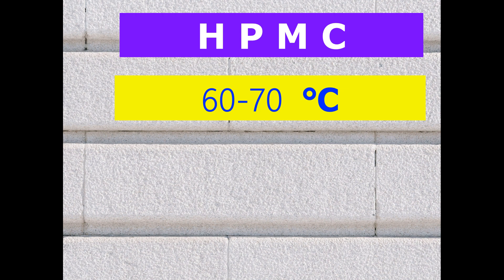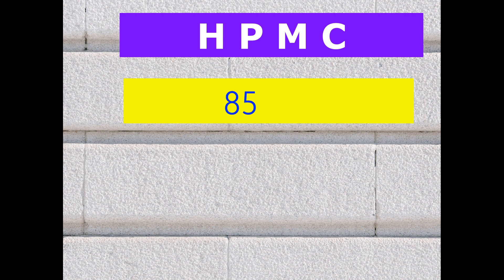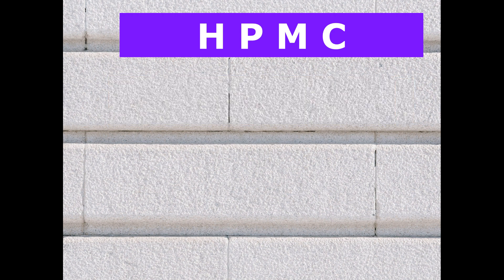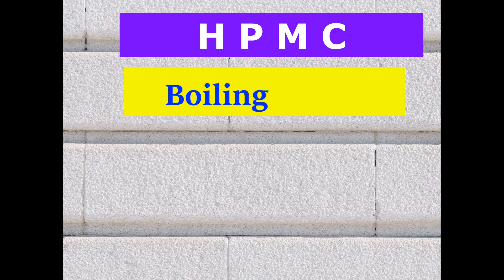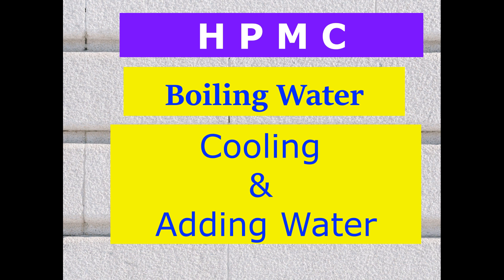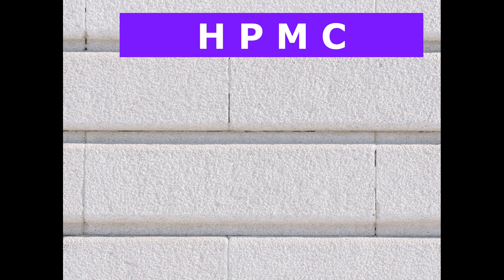We can also add HPMC in 80 degree hot water, in boiling water, or in boiling water followed by cooling and then mixing in some extra cold water. So many strategies are available to utilize HPMC.